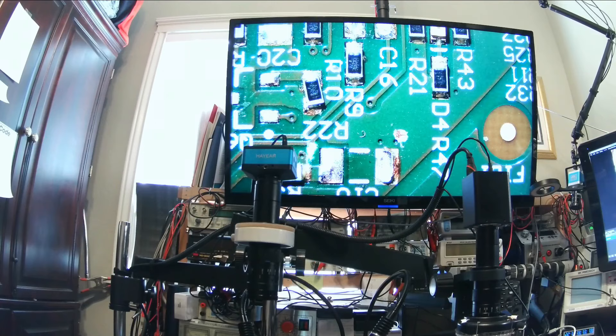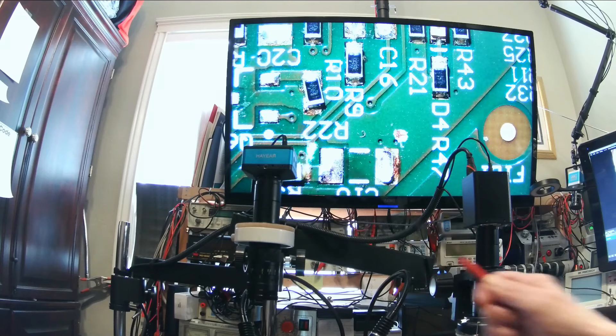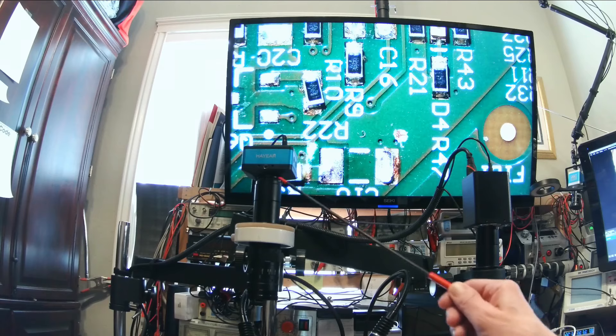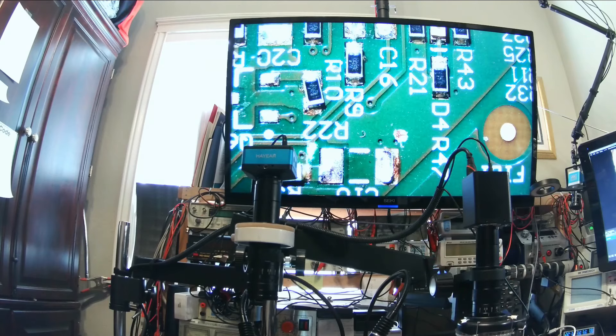Hi guys. I thought I'd do a little update and review on some new stuff that I got from AliExpress. This is a new microscope that I am testing out to see how it works. This is the one I used to use — it's the HiAir brand, which I got through Amazon some years ago. Right now we're looking at an image on this one. I've got a little webcam over here with a wide-angle lens so you can kind of see.